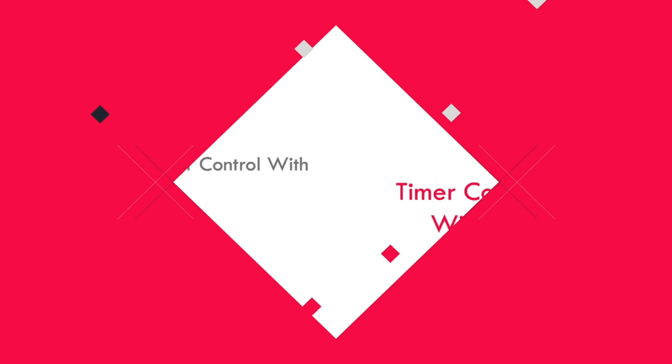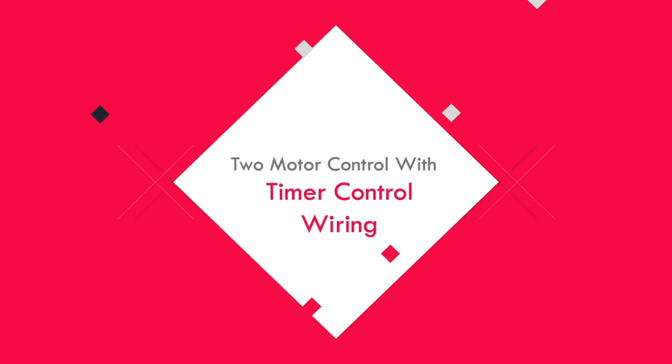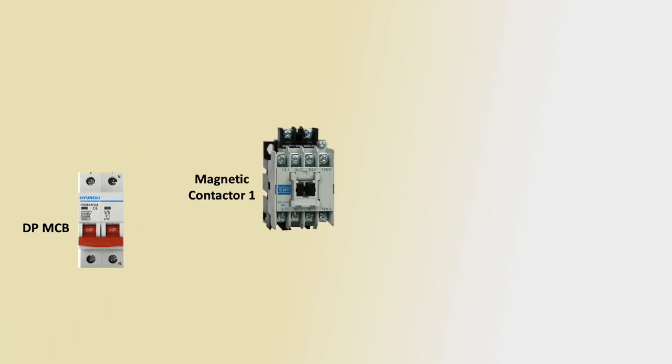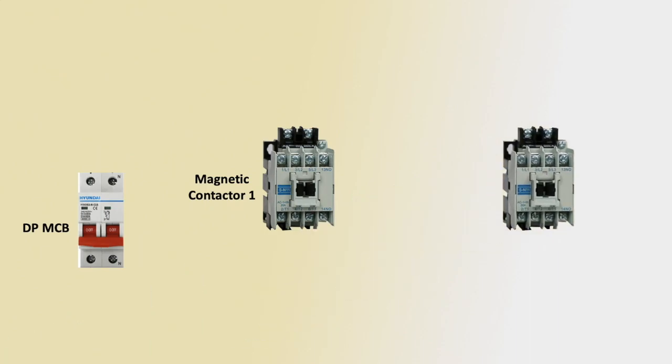Hello viewers, today we discuss the two motor control with timer control ring. Let's go start. First connection: DPMCB means double pull circuit breaker, or magnetic conductor one and magnetic conductor two — two magnetic conductors are being used.